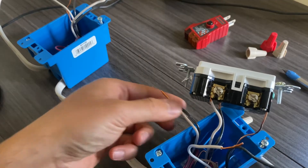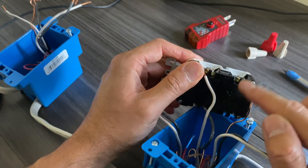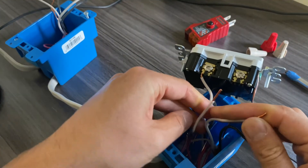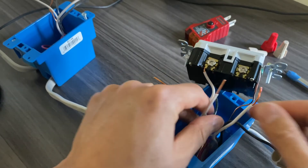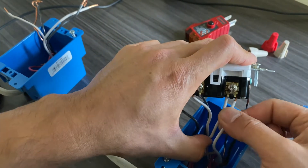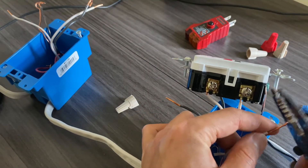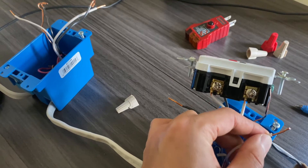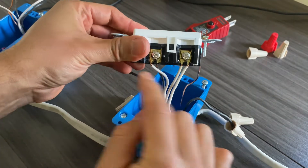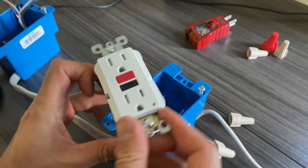The remaining two pairs are our load, and we'll connect them to the load terminals. The silver screw on the load side will receive both neutral white wires from the two load pairs into the same terminal. If you stripped too long a section, cut it to shorten it. Make sure the connection is tight — don't make a loose connection.